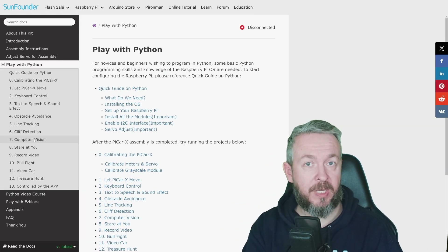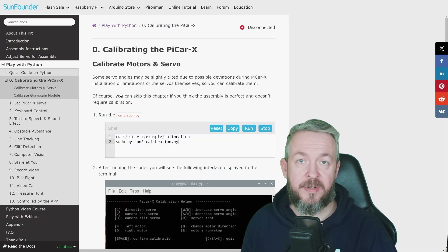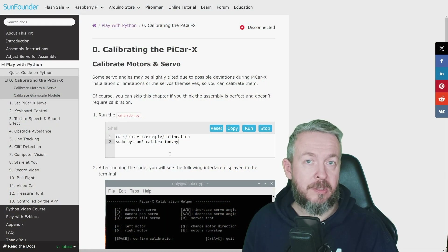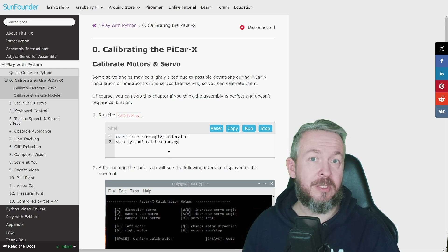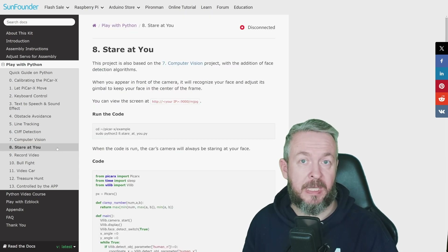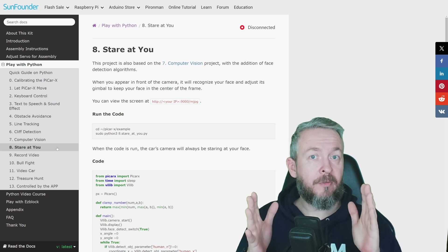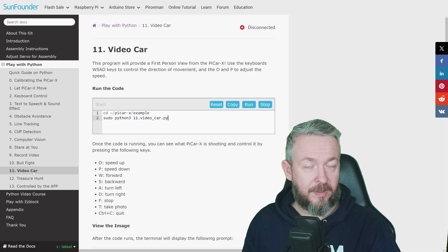If you skip EasyBlock and go directly to Python, you'll need a terminal to connect via SSH or Telnet to your PiCar X and issue commands or create scripts. But if you go this route, there are even better examples to play with — for example, obstacle avoidance and computer vision where you can take a photo, detect colors, switch off color detection, scan a QR code, switch face detection on or off, and more. Another great example is 'stare at you,' where the camera detects your face and pans and tilts to keep your face centered. You can also record video and do first-person view driving.